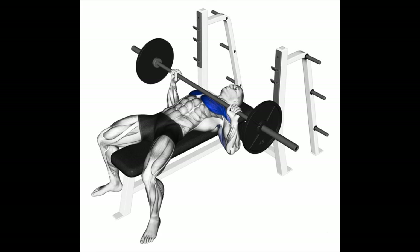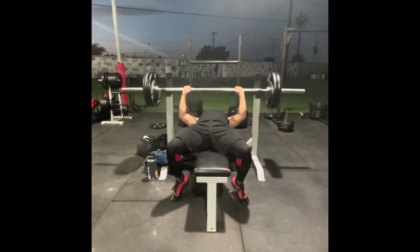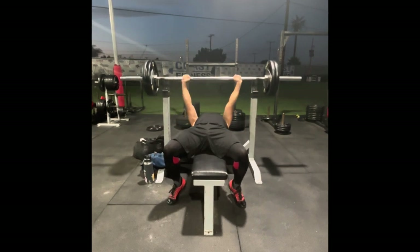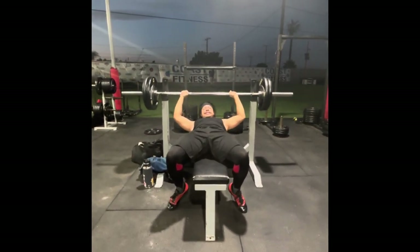After squats I went to the bench, which is one of my favorite exercises. Mainly because I focused heavily on it after I tore my patella tendon and couldn't use my legs. I did the same five by five — 225 pounds. Hopefully I can add more weight, but I think these five reps went up pretty easily.